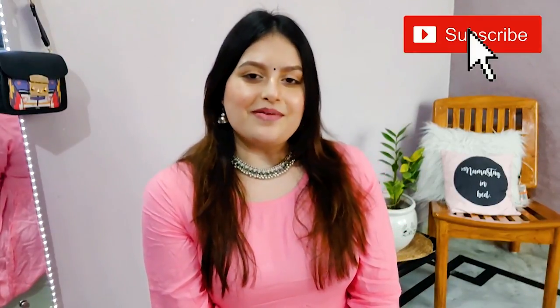Hi guys, my name is Deekshita and welcome to my channel. If you are seeing this face for the very first time then please make sure to subscribe. I am back with another Style It with Mika episode, which is a series in this channel in which I take one clothing piece and try to create different outfits around it.